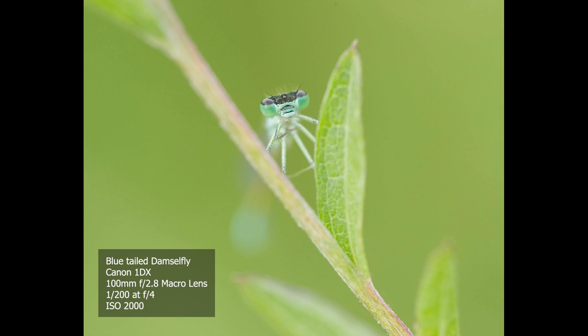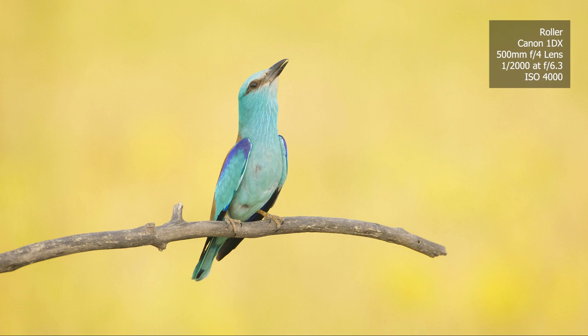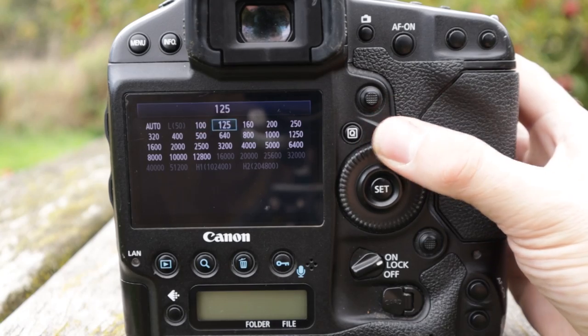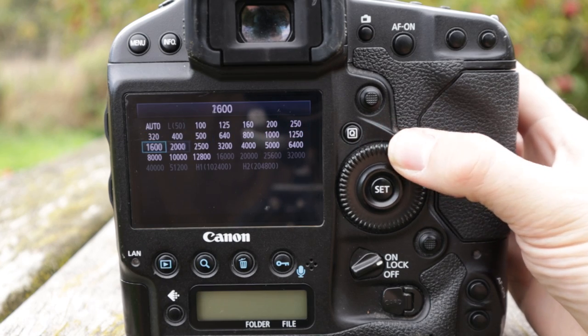In terms of image quality, it really gives superb images — I don't have any complaints personally. I find it gives nice clean files; I could quite happily produce images up to A3 size, and I'm perfectly happy with the results. It does perform pretty well in low light. It's got a very, very good sensor — I think the sensor is sometimes a bit underestimated on this camera. It's pretty capable when you're shooting at higher ISOs too.